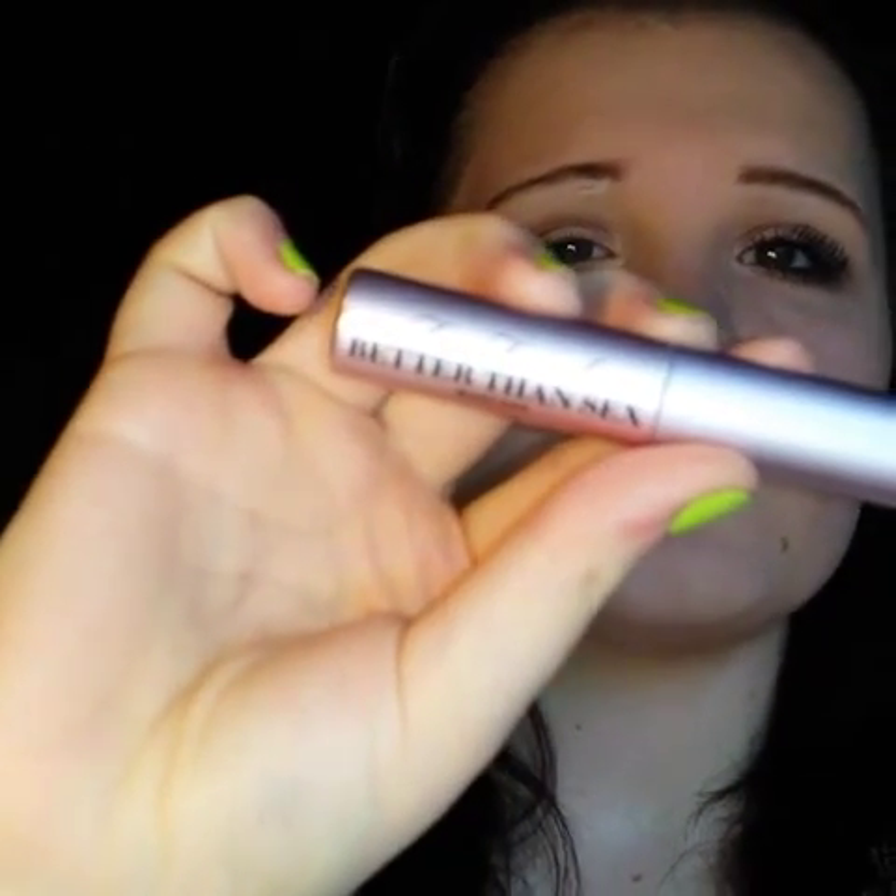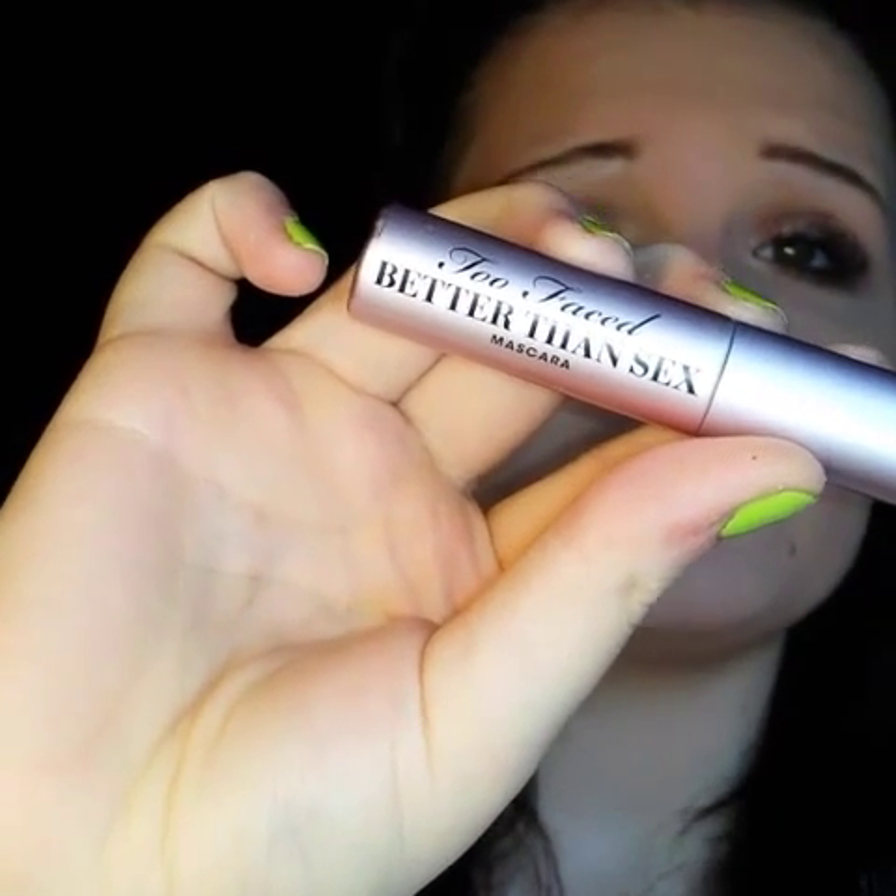To finish off the look I'm going to be going with Too Faced Better Than Sex mascara and I'm going to be doing two coats. I am really in love with this mascara — I highly recommend it for everyone out there who's interested in going a little bit more high-end with their makeup.